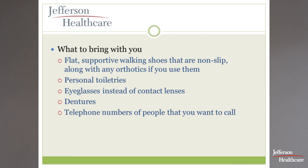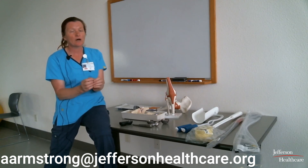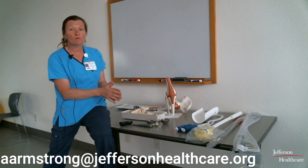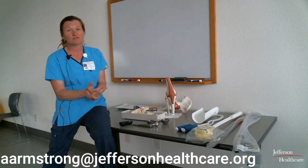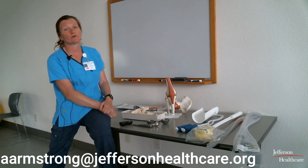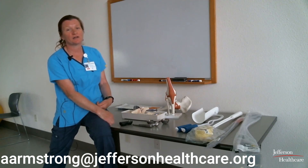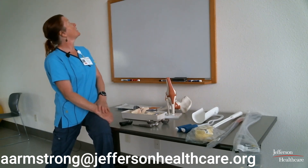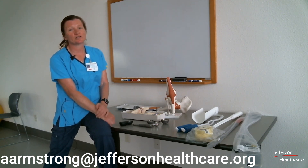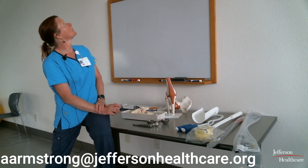Some things to bring: nice flat supportive shoes, preferably ones that lace and fit a little loosely since your feet may be swollen after surgery. Bring your personal toiletries — we have Jefferson-issue products but you may prefer your own. Please bring your glasses, as contacts can be difficult with medication. Bring your dentures of course, and most importantly bring your charging cords for electronics. We do have free Wi-Fi, so bring your phone and tablet.